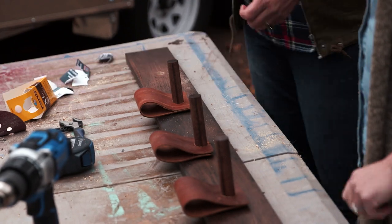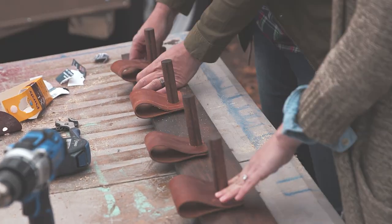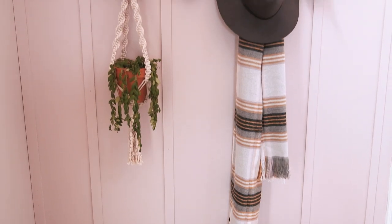Now you've got a sweet and sophisticated way to stay organized. When function meets style, it's a major win in my book. To check out the rest of this entire room makeover, head to Lowe's YouTube channel.